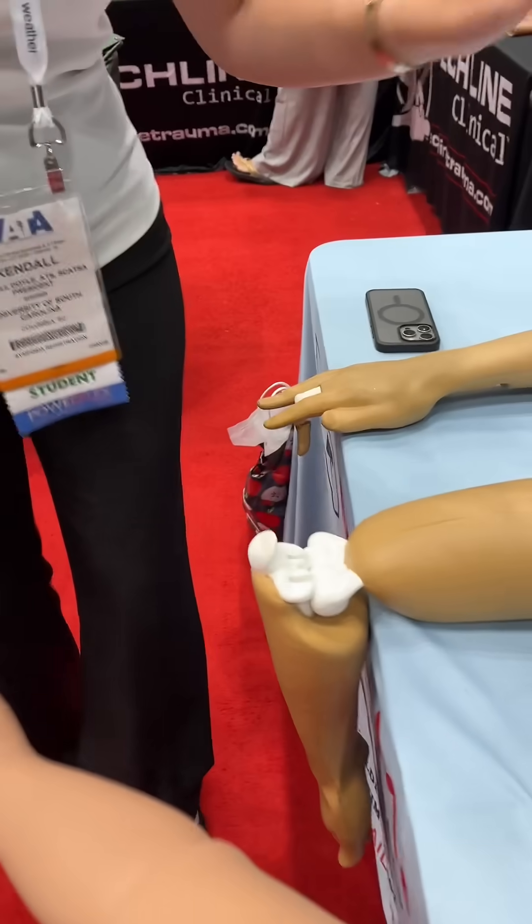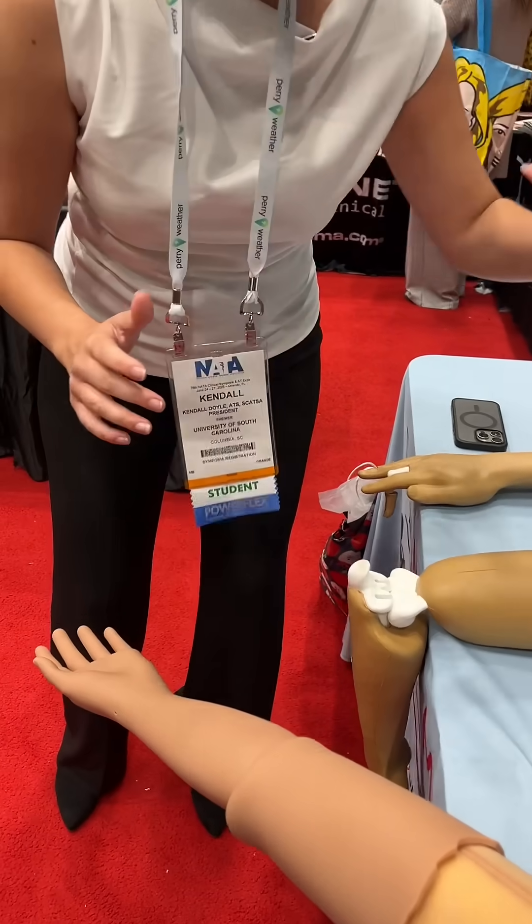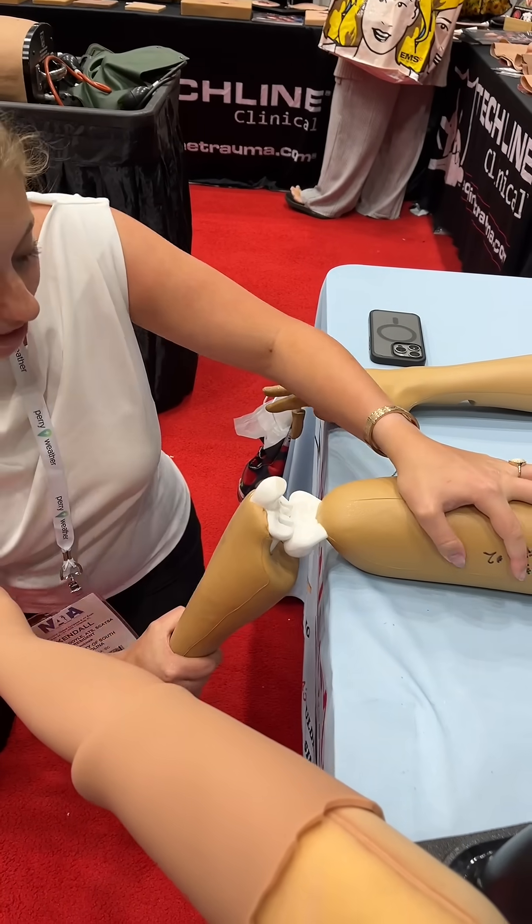Next we have the elbow. It'd be nice if I had some help to hold this down, but if I am by myself — hold it down here, come to the floor, pulling into slight extension.